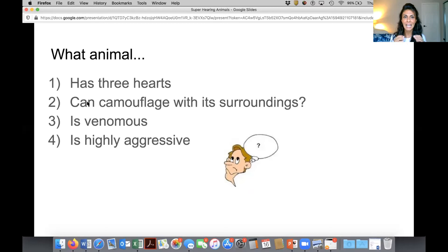What animal has three hearts, can camouflage with its surroundings — meaning it can blend or change its body color to almost become invisible — is venomous, meaning it's poisonous, and is highly aggressive, meaning you probably shouldn't mess with it because it will stick up for itself?